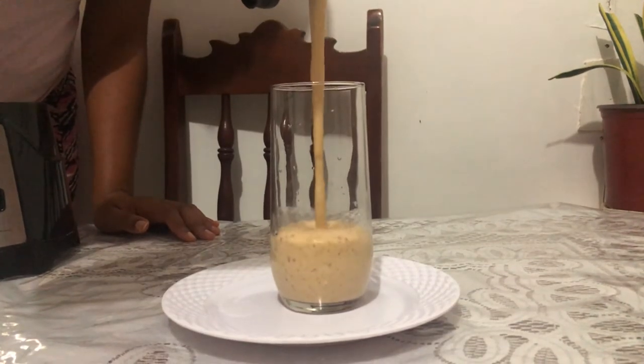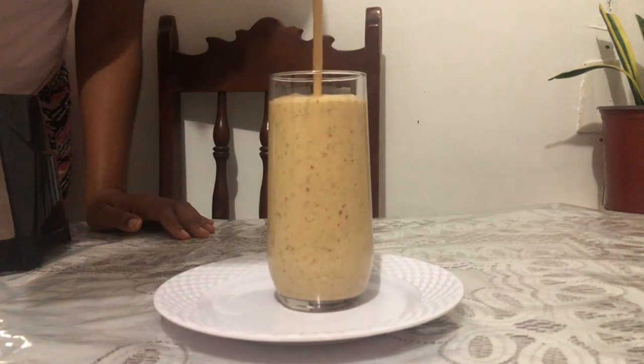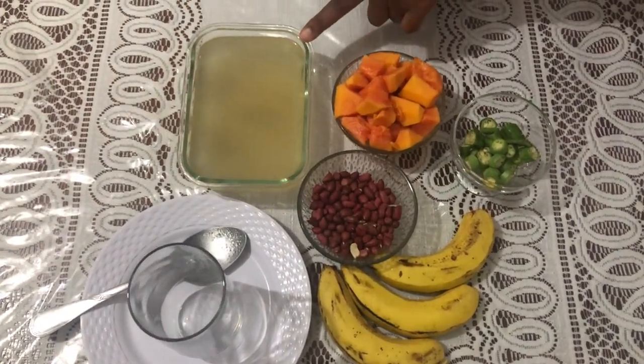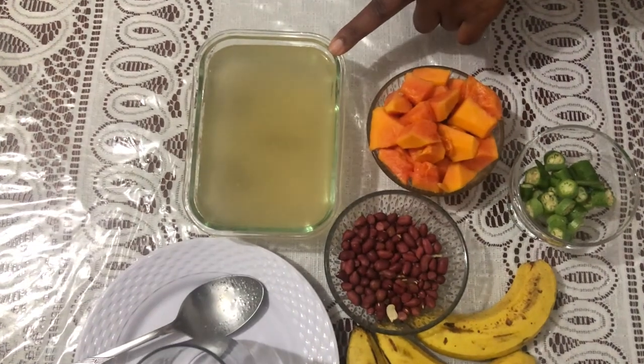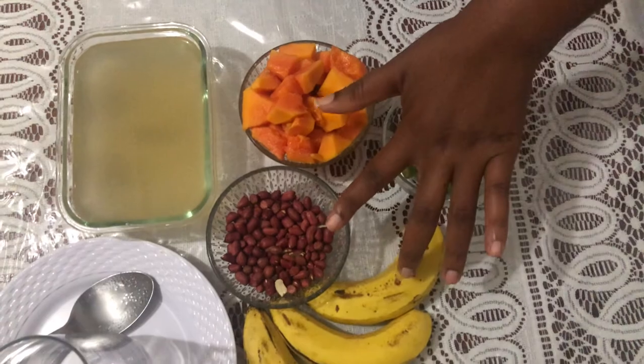I hope that you will continue. In this video I will be coming to you with a quick and simple recipe — I'll be doing a protein biotin smoothie using Irish moss or sea moss, papaya, okra, peanuts, and bananas.